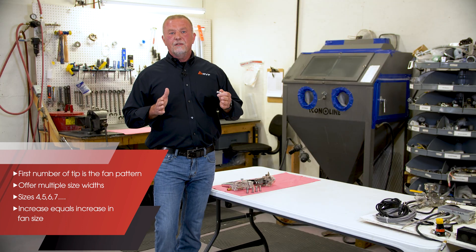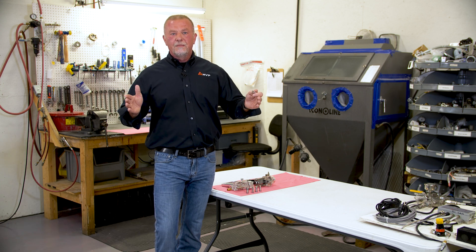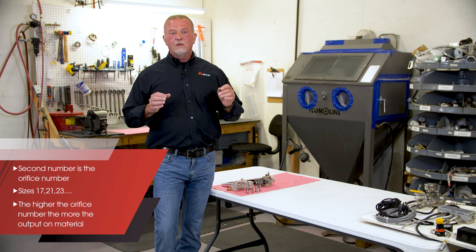Just remember, when you increase the first number, your fan pattern will increase wider and wider. The second number will be 17, 21, 23, and so on. Those numbers are your orifice size.